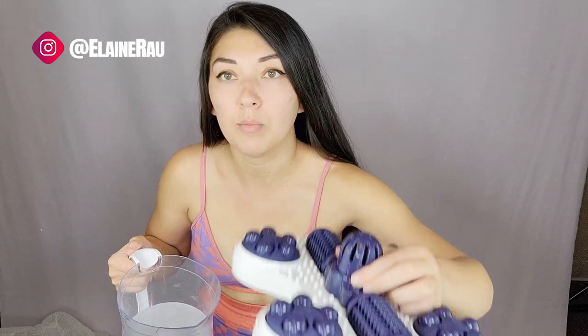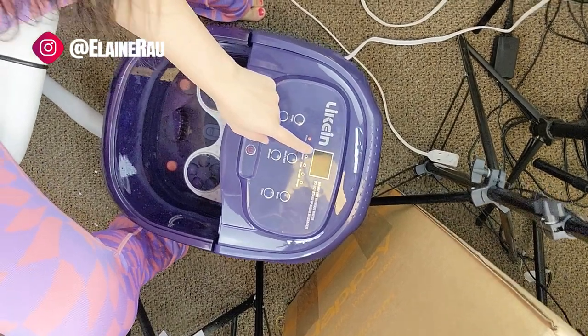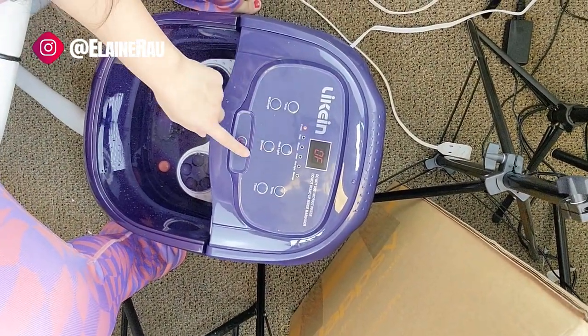Now we're going to fill this with water. We put it on the flat surface down here and pour the water in. First we put this guy back inside. Now that the water's all done, we're going to go ahead and plug it in. It says 'OF' so we're going to turn this on.